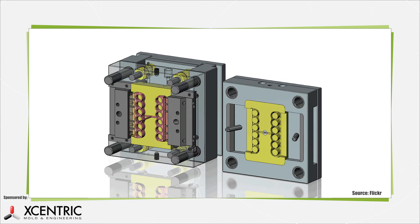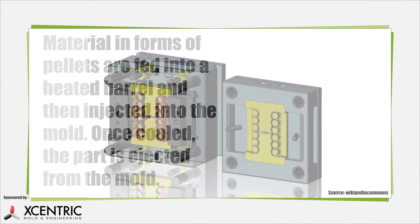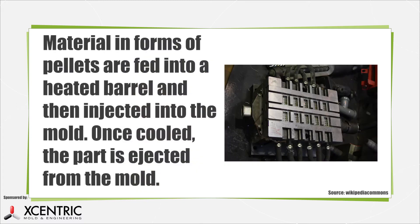Then the mold is installed in an injection molding machine. Various types of material, usually in the form of pellets, is transformed into its liquid state, fed into a heated barrel, and then injected with a screw into a mold. Once cooled, the part is ejected from the mold.